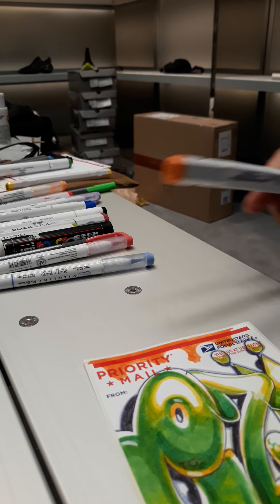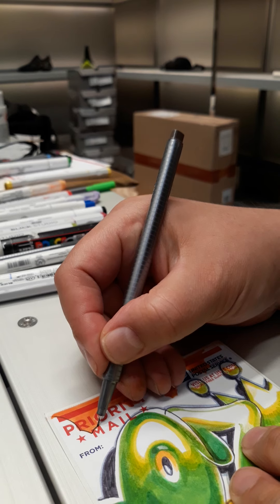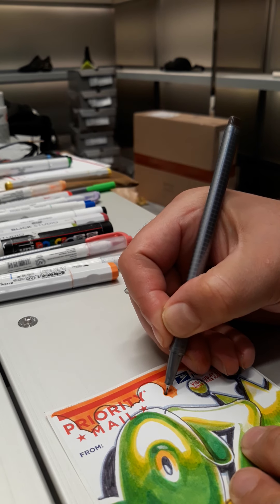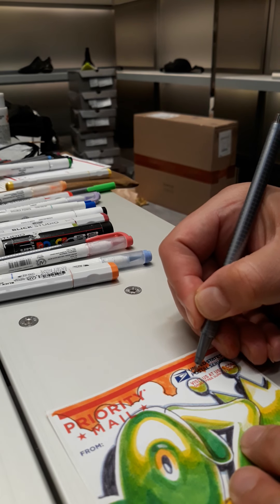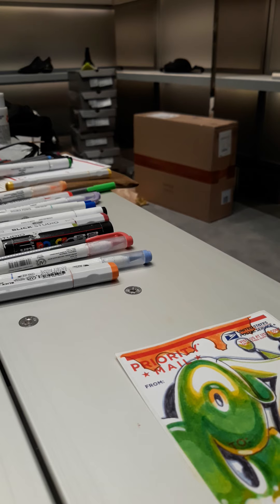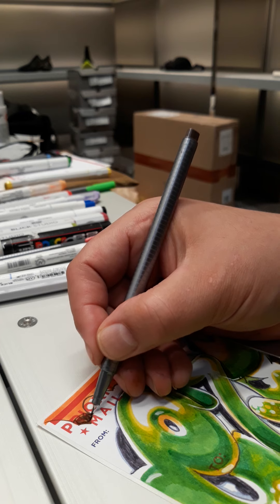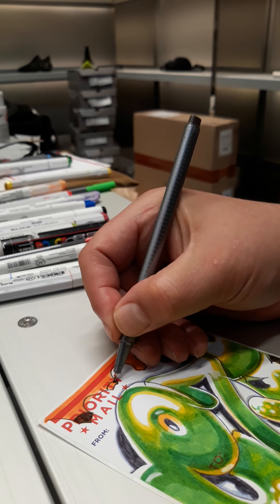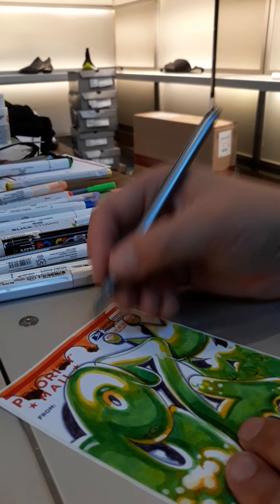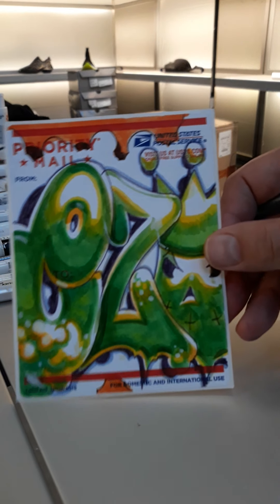Now I'm going to come in with a brown and I'm going to outline my cloud just like that. Put a shadow on where my clouds are. Nice one out, but I think this is popping even better — you can see the colors even. Nice.